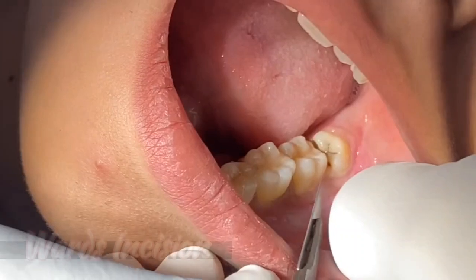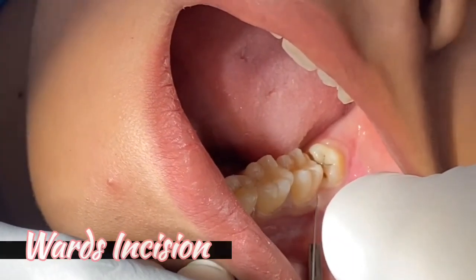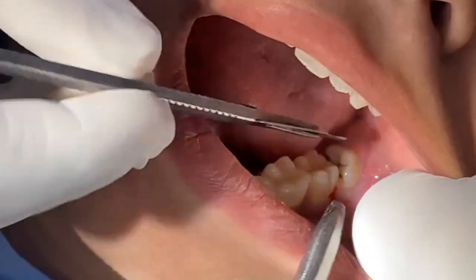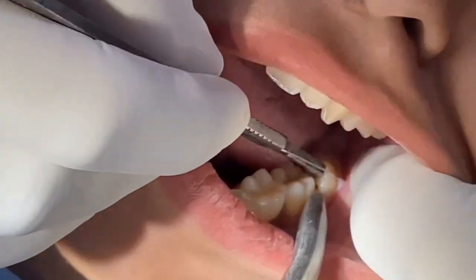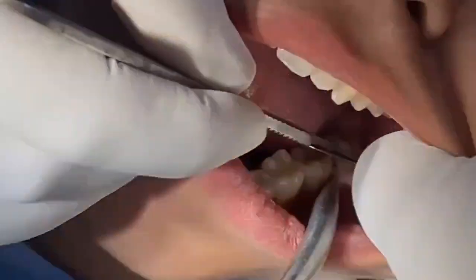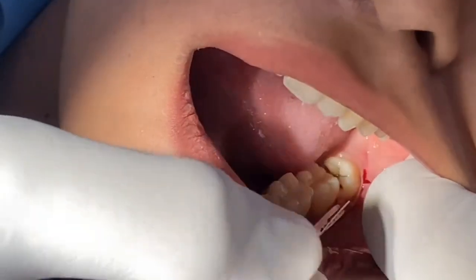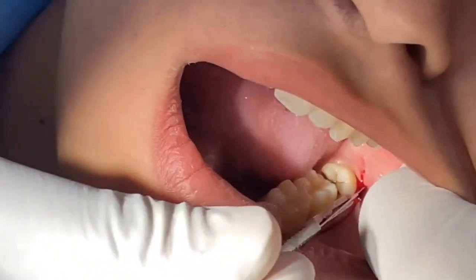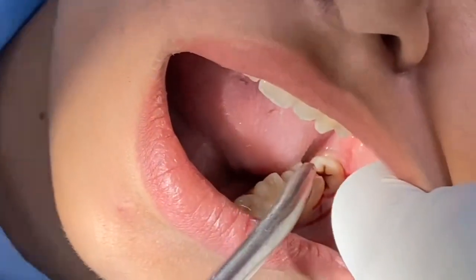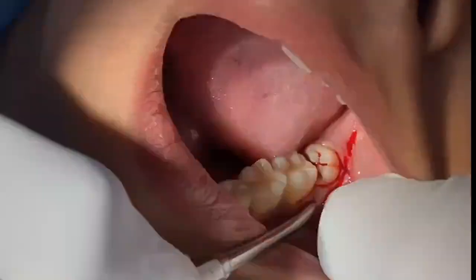This is the interdental papilla. We are using that interdental papilla and we give a small releasing incision here. One releasing incision here, one releasing incision will give. We are going to connect that with some amount of sulcular traction. See that is the releasing area we have done.